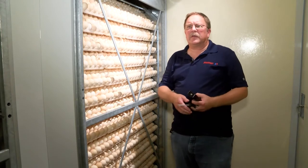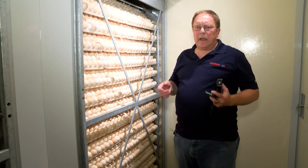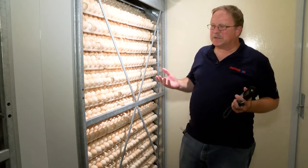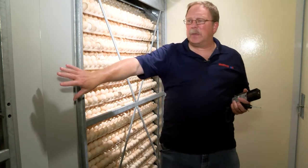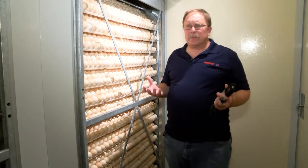This video is on how to take a proper crossbar temperature in a multi-stage machine and why it's important. Anytime you enter a multi-stage machine, enter through the exit end and come up through the middle of the machine, because that is much less disruptive to the airflow of the machine.